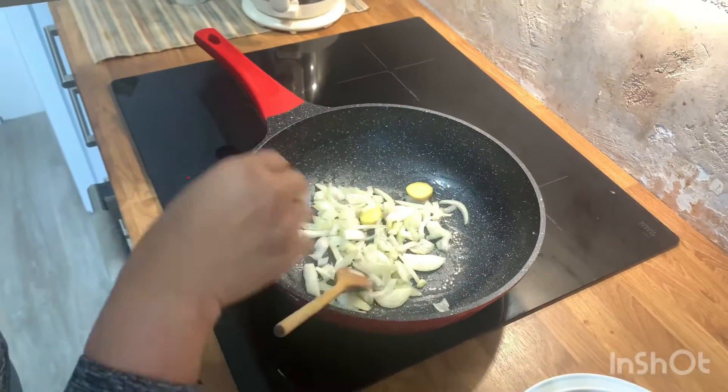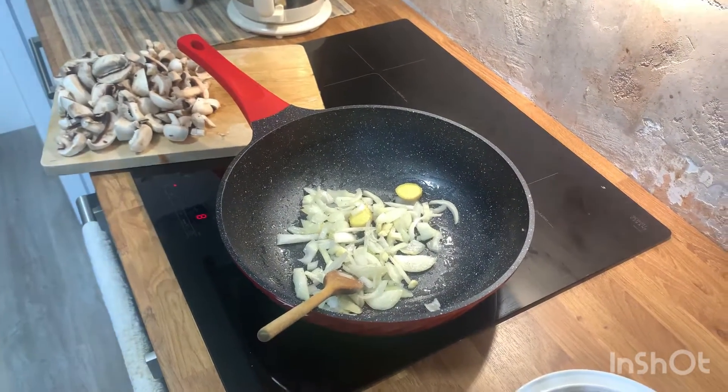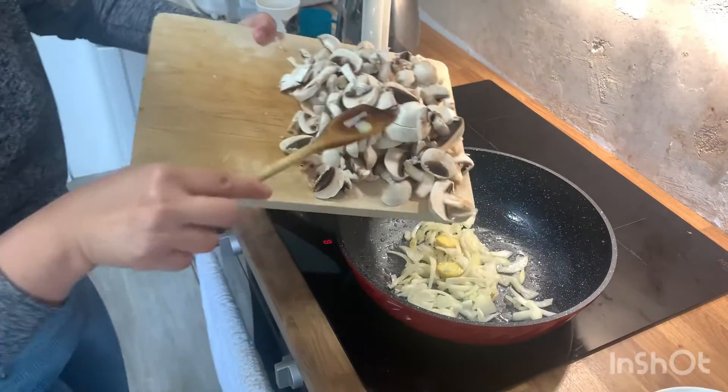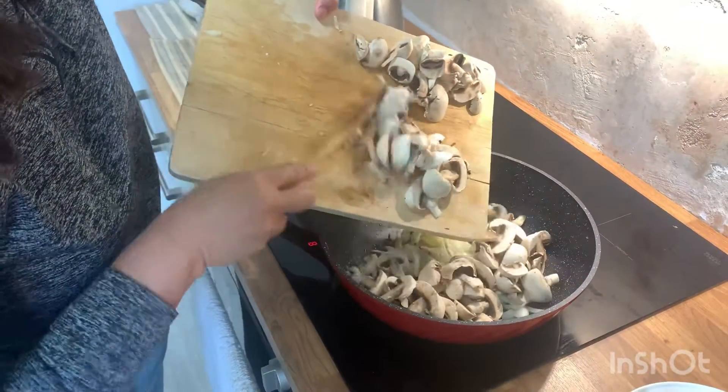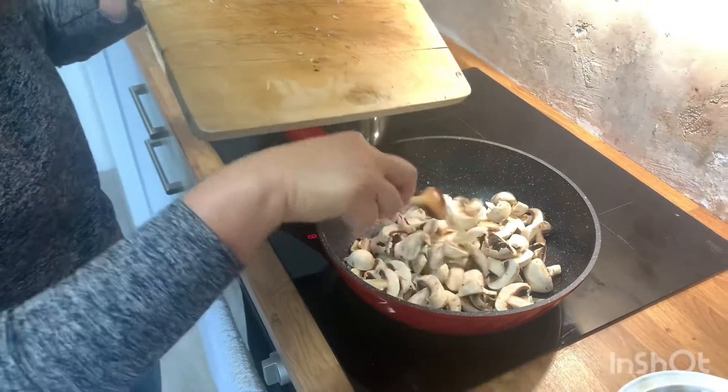I feel hungry, right? Let's put the mushroom. I like the mushroom smaller — it's your choice, but I want this medium size.